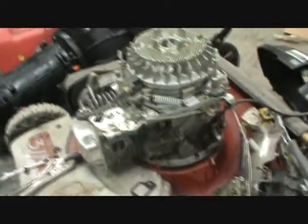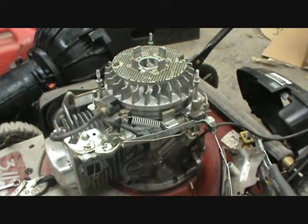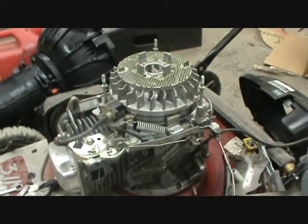I took some steel wool and just shined it up on the inside, took a wire off of a wire brush, and cleaned out the jet. I'm in the process of reassembling that now — as soon as that's done this thing will start. That's good because it has been raining outside for about a week, and as soon as that sun comes out that grass is gonna grow just like gangbusters, so we need to get this thing done.